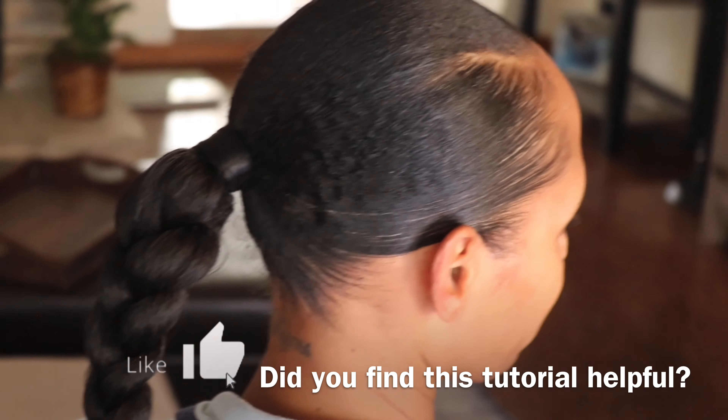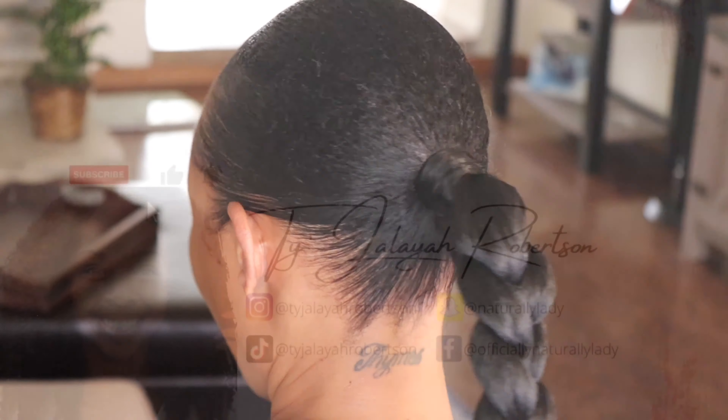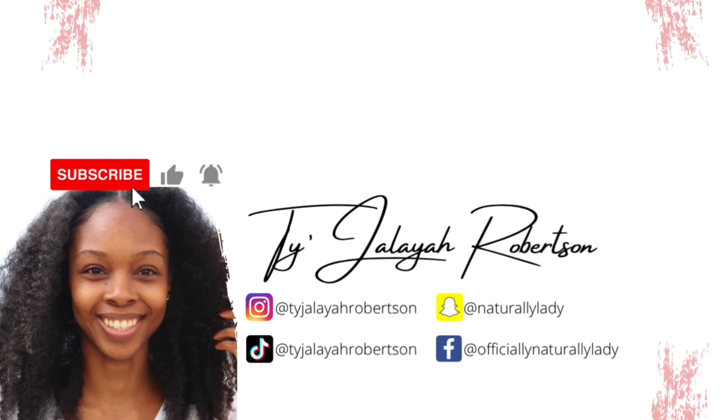I hope y'all enjoyed this tutorial — like it down below if you haven't already, subscribe to my channel if you're new here, and I'll see you guys in my next video tomorrow for vlogmas day 9.